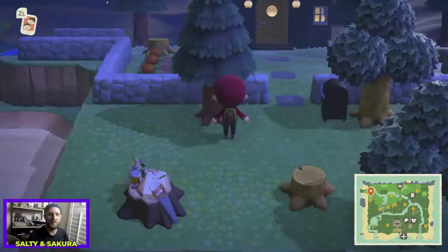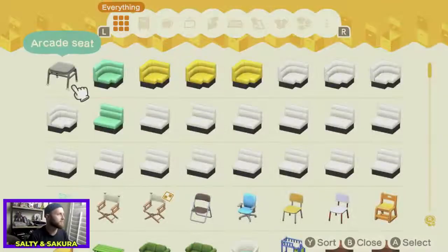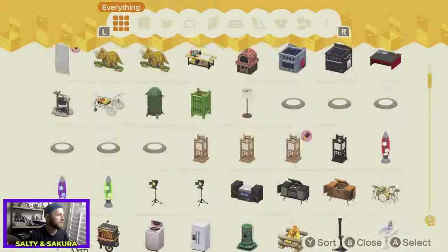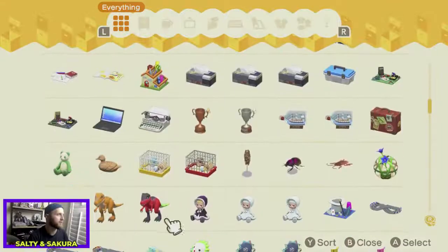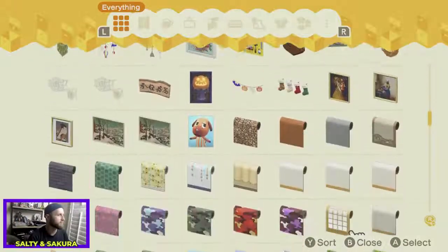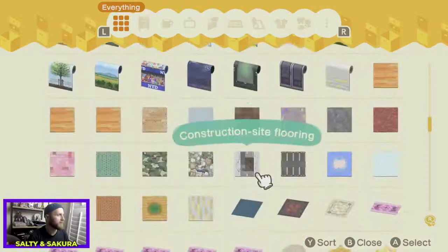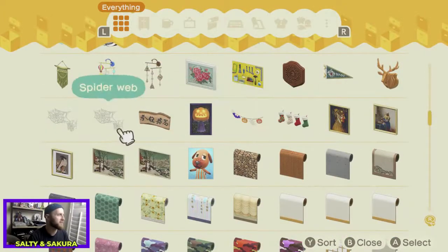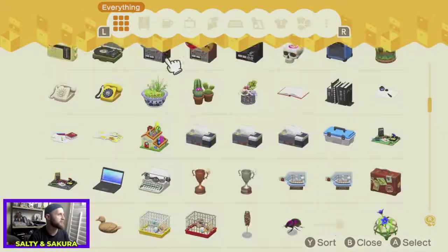You love the way the prom crowns look on villagers. On your old island you gave one to Murphy, Barreled, and Gaston and they all looked adorable. They're great. Do you guys think we're ever going to get an Animal Crossing update? Cause I don't. I'm looking for those toy bugs — I wanna see if I have any left.